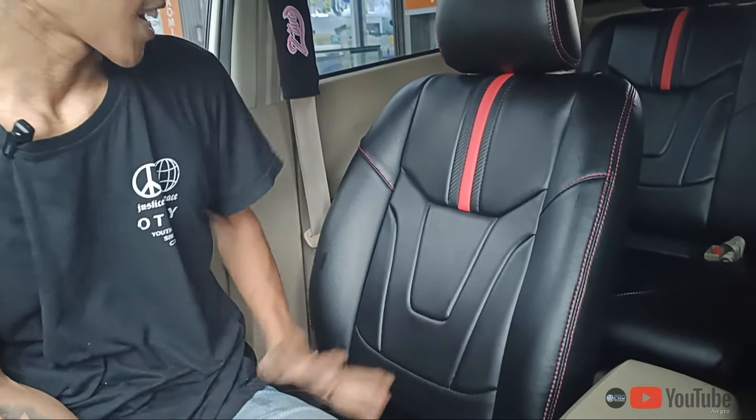Gimana guys? Sangat jauh banget berbeda guys dengan yang sarung-sarung tadi ya guys. Keliatannya udah nggak enak banget. Nah setelah kita ganti, setelah kita upgrade, setelah kita restorasi, nah inilah hasilnya. Sangat-sangat mantul guys.